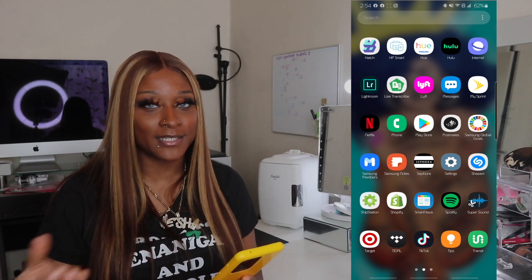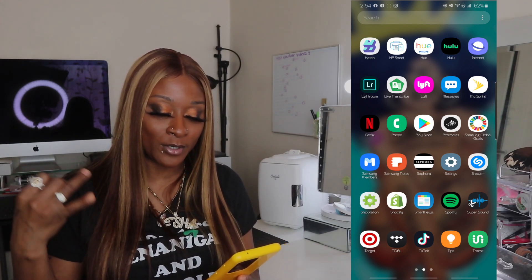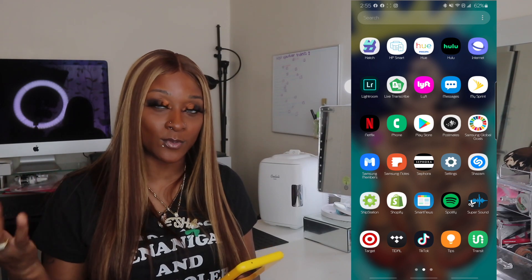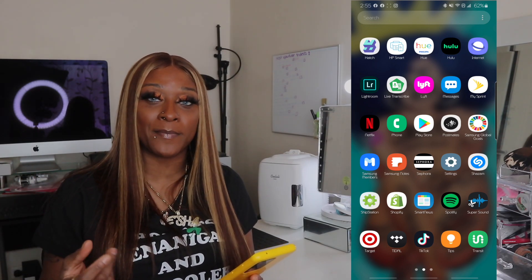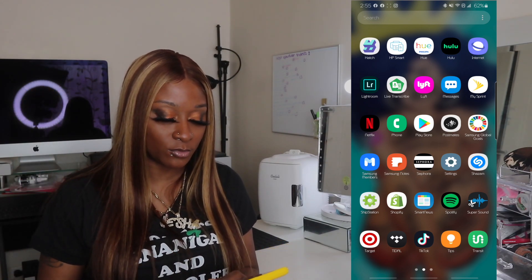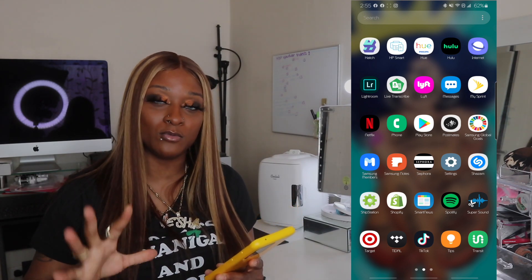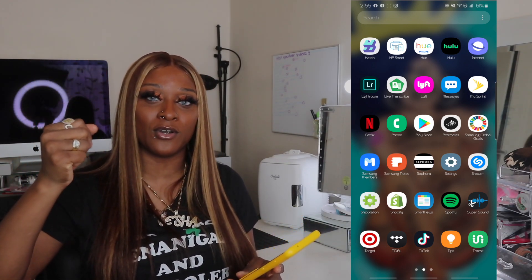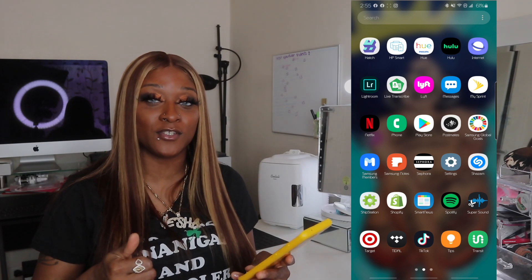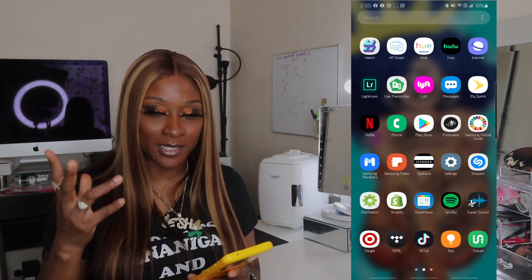Live Transcribe — I don't know what that is. Lyft — you guys know what that is. Messages, Sprint, Netflix. Phone, Play Store, Postmates, Samsung Global Go, Samsung Members, Samsung Notes — comes with the phone. Sephora — that's where I get my makeup from. Shazam is basically an app where if a song is playing and you want to know the name of it and who it's by, you Shazam it and it will tell you. Before we finish, if you're liking this video so far, make sure you stop and give me a like and drop a comment.